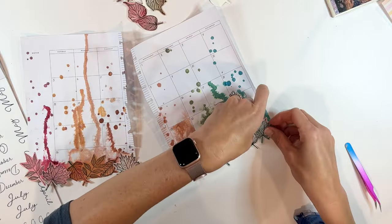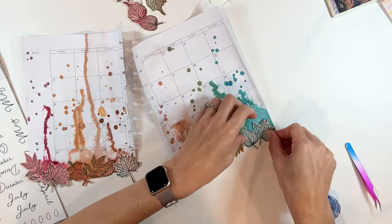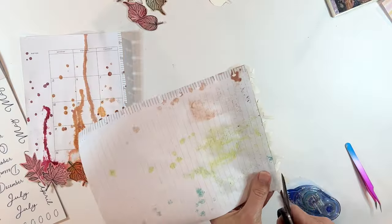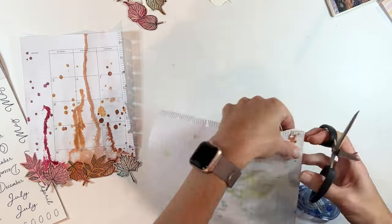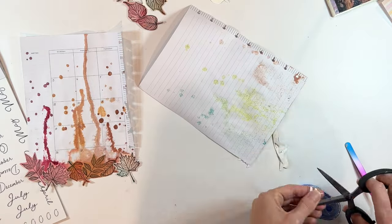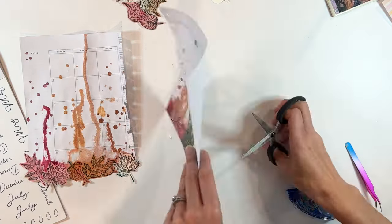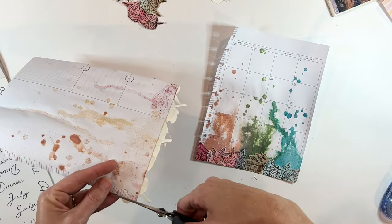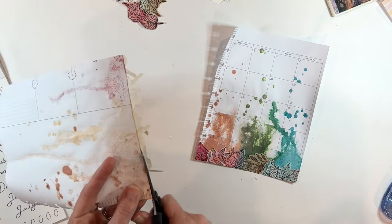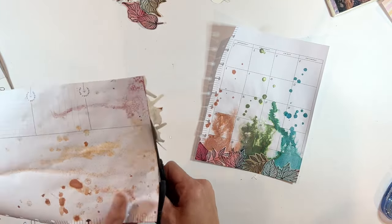It has a big wow moment — it's got the watercolor, it's got some sparkle, it's got tons of fun stuff. Will Nikki be able to write over the top of the watercolor? Yes, she will. You can see there how it went through the page, but she's going to adhere this into her planner and put another page behind it, so it's not going to be a big deal at all.